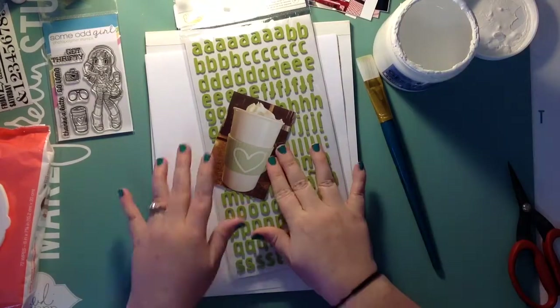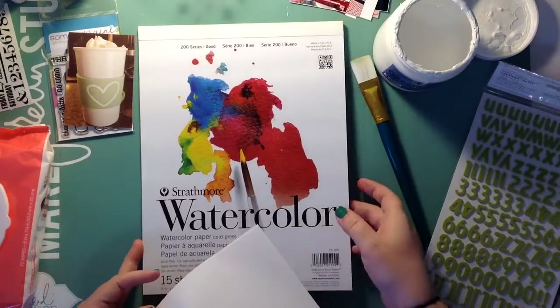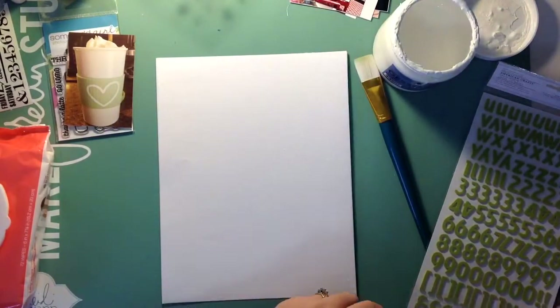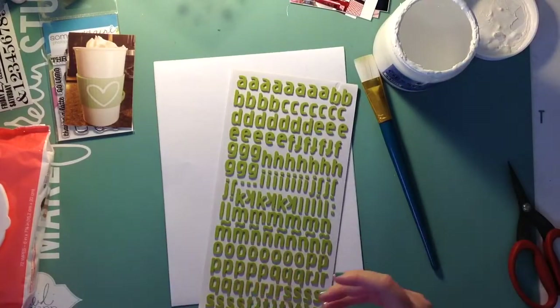Hey everybody, it's Heather and I'm back with another process video for you guys. Some of the process actually gets cut off — for some reason my iPad didn't record part of it, I don't know what happened.